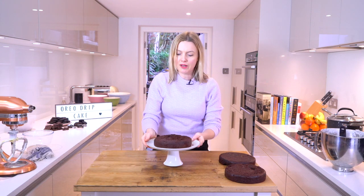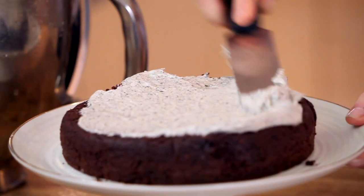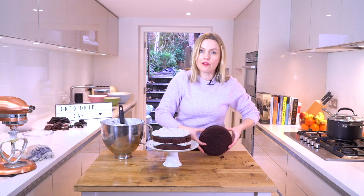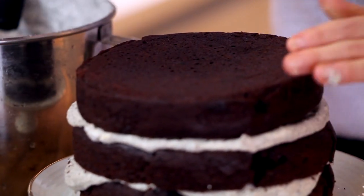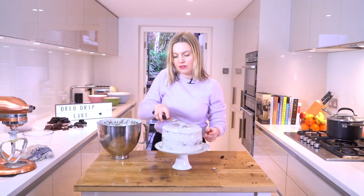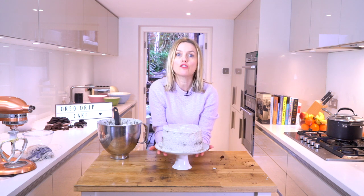Now I'm going to layer up my sponges. Just a nice generous layer splatted on there and levelled off with your palette knife using a side-to-side motion. My second layer — place that on there, add some more frosting. Last layer — I'm going to turn it over so the part that was in the tin base becomes my top, so it's a bit smooth. Just go all the way around the side of your cake. That's my first coat — it's a bit of a rough coat. I'm going to pop it in the fridge and repeat that to get a neater layer. I'm going to chill that for about 30 minutes.